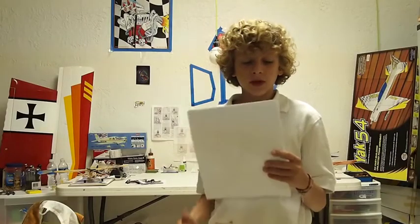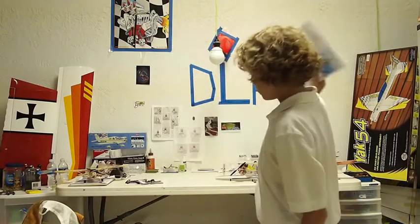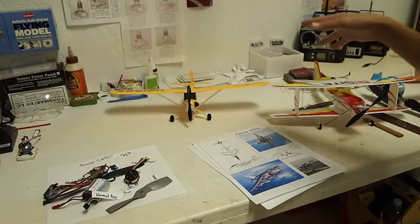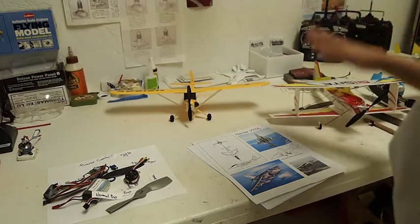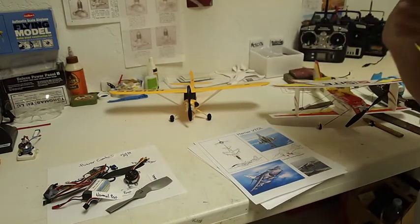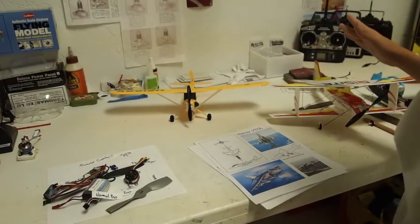What I'm going to be doing today is explaining what these four papers are in my hands. This is mainly for beginners that are getting into the hobby of flying RC airplanes. What I have here on the table are these two airplanes — if you want to see them flying, I have a link at the end of the video — and I have the four papers and the power combo which I explained in last week's video, so if you didn't see that, I have a link to another video.